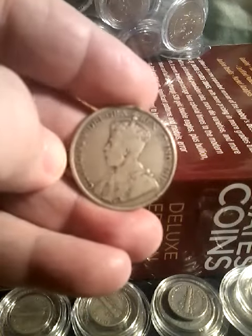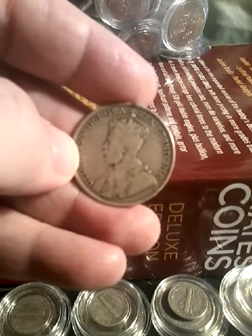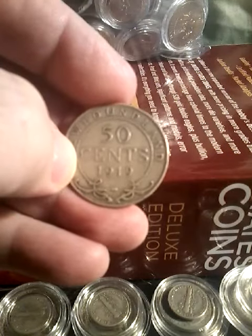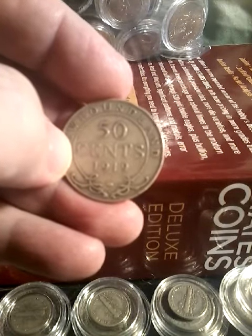It's got a crowned George V facing left on the obverse. The designer is E.B. McKinnell. The reverse has the denomination and the date within a circle. The reverse designer was W.H.J. Blakemore.